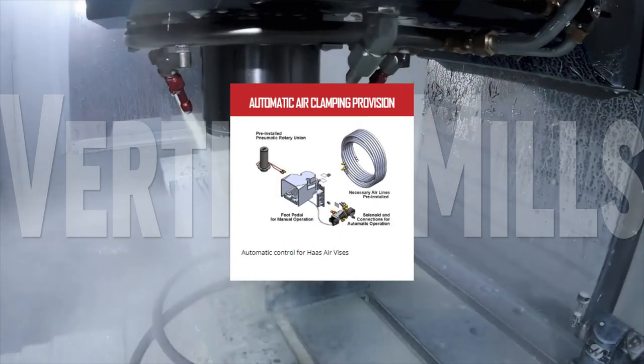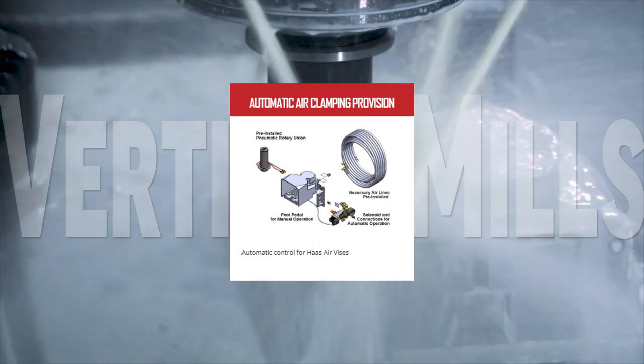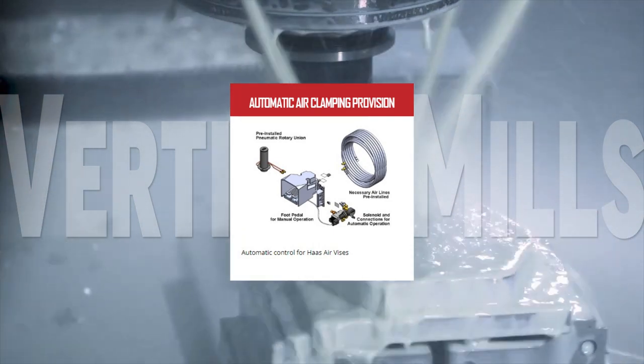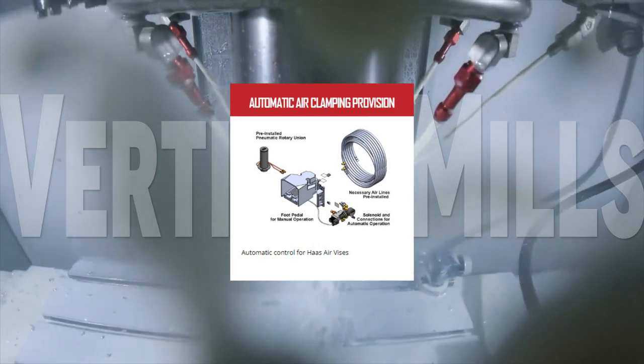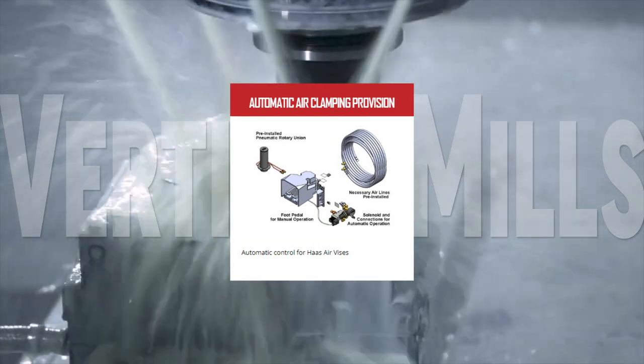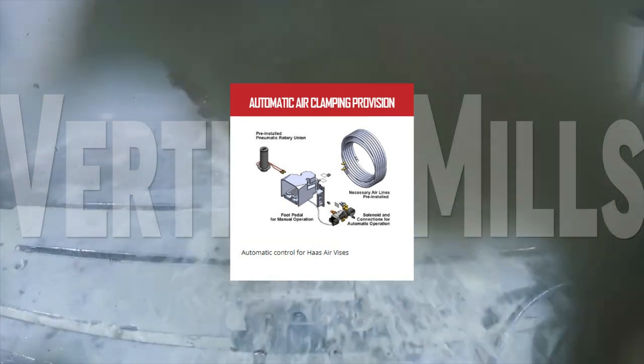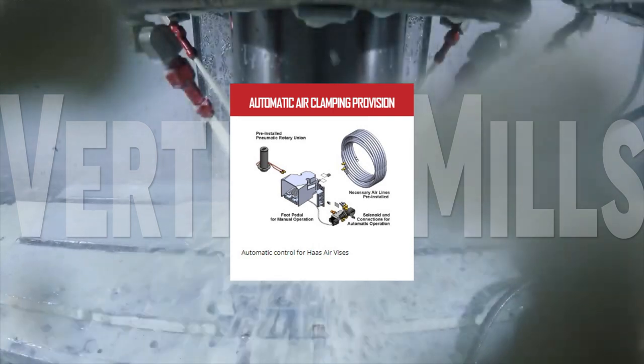Add a Haas air vise to any Haas mill with the automatic air clamping provision. This kit includes everything you need to bring the versatility and efficiency of a Haas air vise to your vertical mill. The system is commanded by M70 and M71 codes in the control, securely latching onto your parts with up to 250 pounds of air pressure.